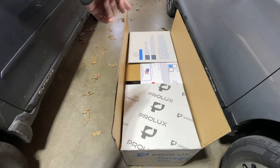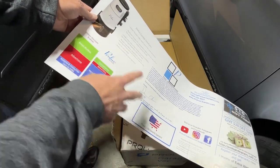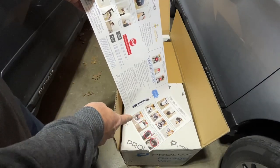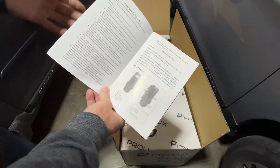We have a note here saying if you have any issues, contact Prolux. This paper talks about the features and gives a little background on the company. It talks about assembly, care and maintenance, and common troubleshooting. Here we have the instruction manual, which has safeguards and such, so you'll want to read through all of this.